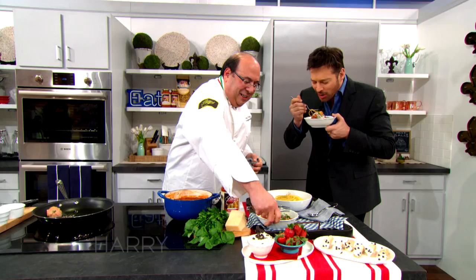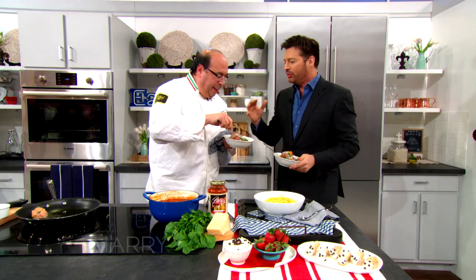My dad, he's 91. He likes simple food. A lot of times people try to make fancy stuff, but this is classic, simple, and it doesn't get any better — stick to your ribs. There's nothing wrong with it. I like the fancy stuff as well, but there's nothing wrong with the classics.